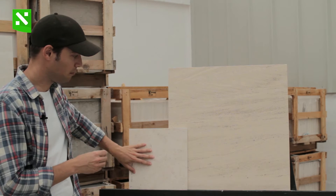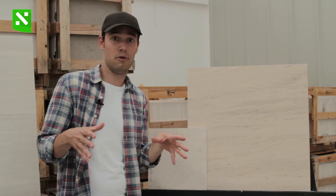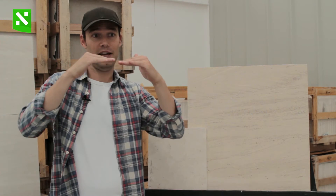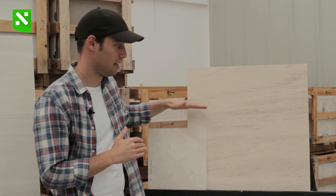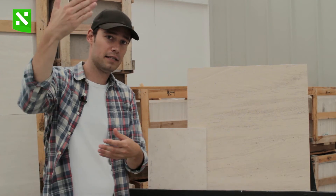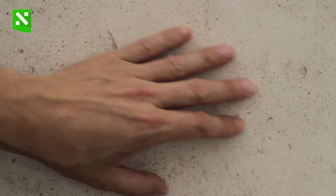This little sample here I put next to the big one to make the comparison. Here we have a cross-cut mocha cream limestone. Essentially the blocks in the quarry are extracted with the vein horizontally, so what you get is the vein running along the stone. To get the cross-cut, the block is turned and then it's sawn, so instead of getting the parallel horizontal vein you don't get any vein at all.